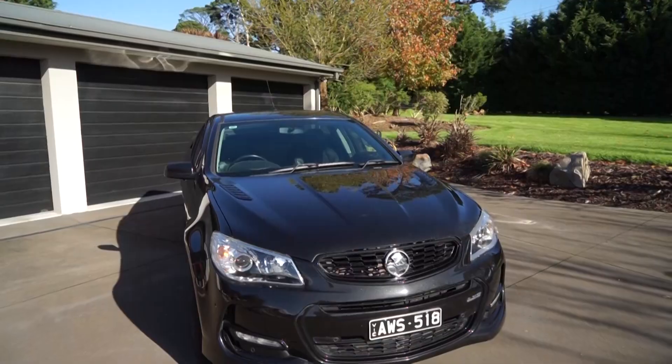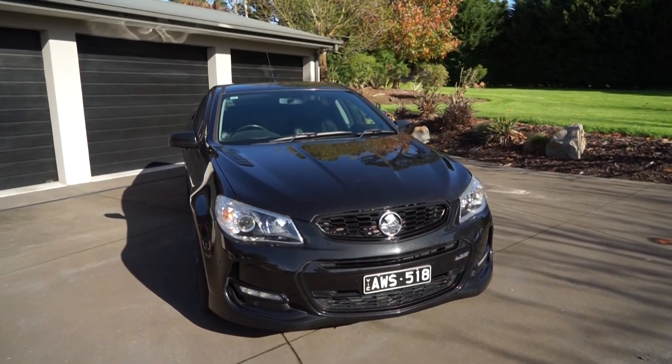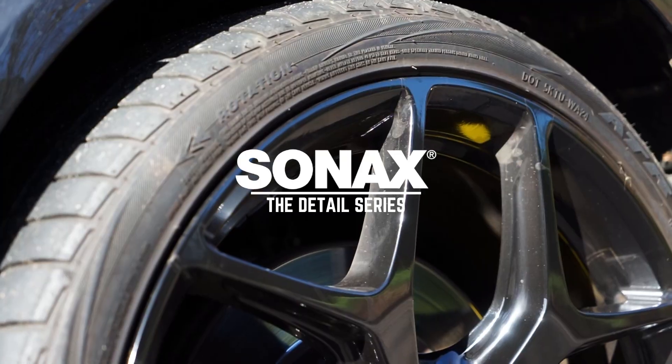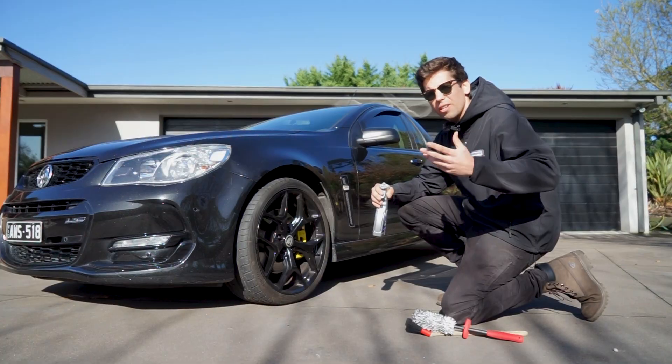Today we'll be doing a detail on one of Australia's most iconic cars. We've got a nearly final edition VF SS Ute behind us in black, and it's here for a pre-sale detail. It's pretty beat up, so we can show you guys exactly how the Sanix product will bring that back up to scratch.